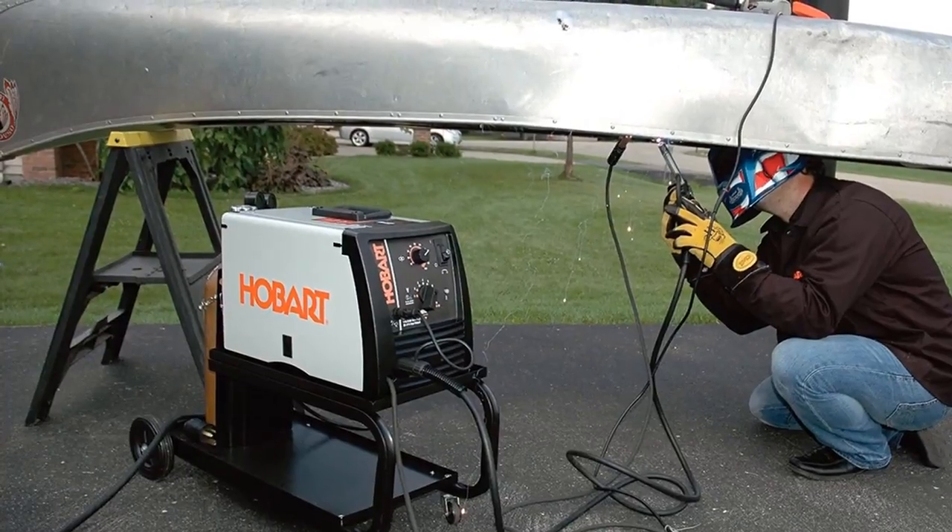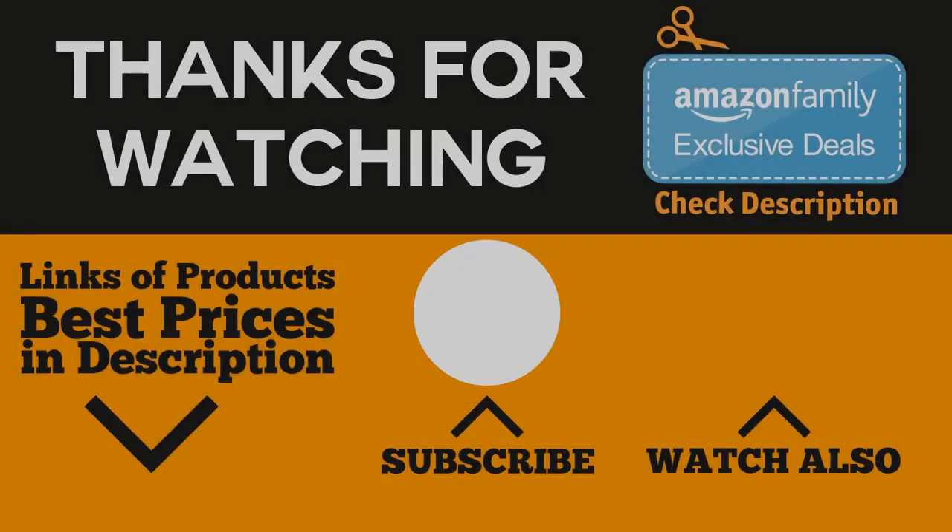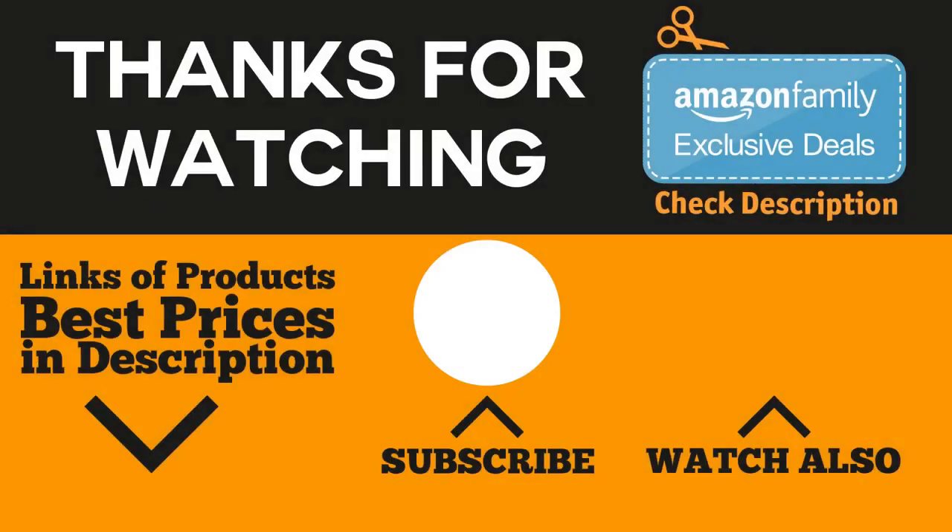That would be all for this video. Thanks for watching — if you liked it, go ahead and give it a like. If you're new to the channel, consider subscribing so you don't miss anything, and check the links in the description and comment section below for the best prices on the products mentioned.